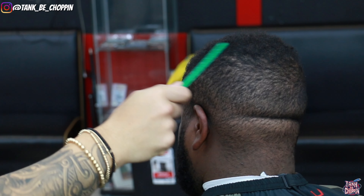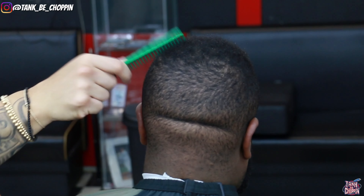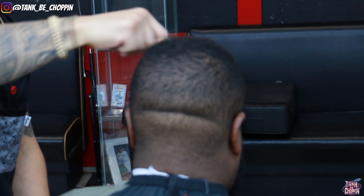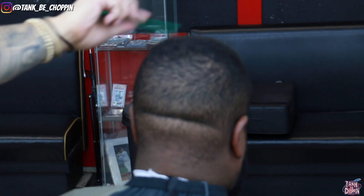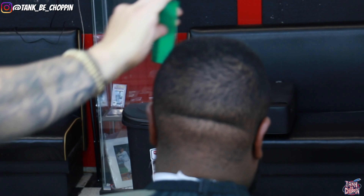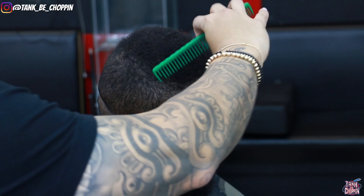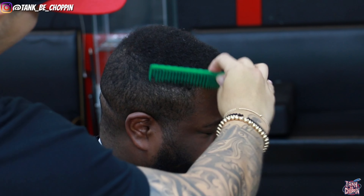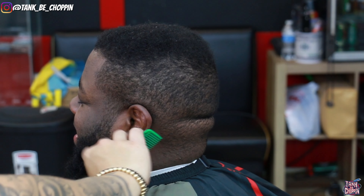We're gonna do some curls on top — we're gonna use a towel — and we're doing the curls on top, mid to high fade, add some enhancements on the beard, enhancements on the lineup, just make my client look as icy as we can possibly get them. First thing is first, I'm combing out my client's hair, combing out his beard a little bit, just getting everything prepped and ready to start this fade.